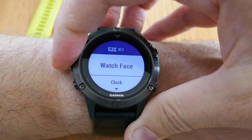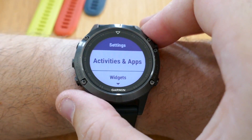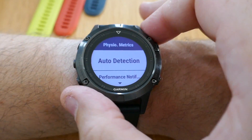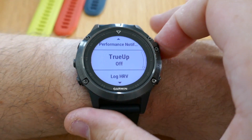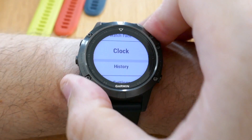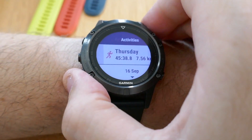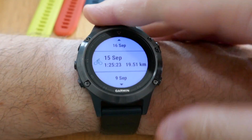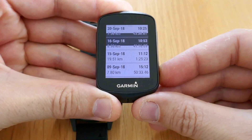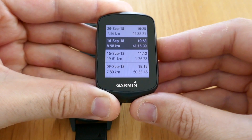To enable that, press and hold the middle button. Go to settings, scroll down to your metrics, and go down to TrueUp and turn that on. You only need to do that once. For example, if I go into my history and look at my activities, I can then go into my Edge 130, look at my history, and they will all be there.